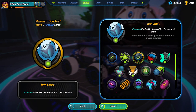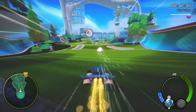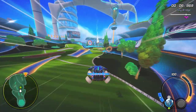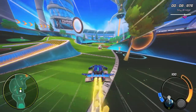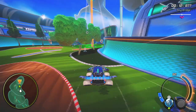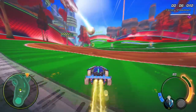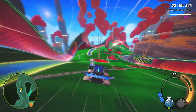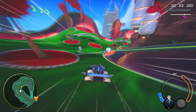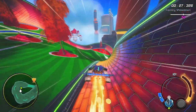Icelok is the last ball interaction core to look at for this video, and for me, the least powerful. Icelok will freeze your ball in place for around half a second before dropping with a 5 second cooldown. Its biggest use for me is correcting your overhits by freezing them in place and letting you set up your next shot. It can also be used for keeping the ball on the inside of corners, but this can be done with any setup by just using movement and shot control, so it feels like there are better options available.